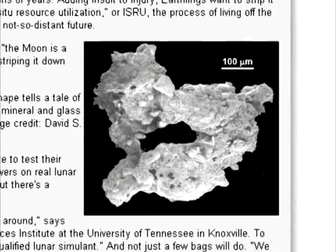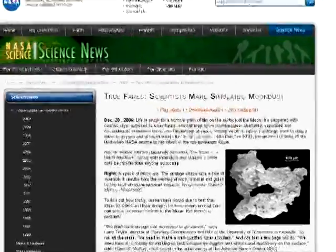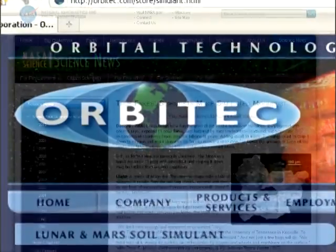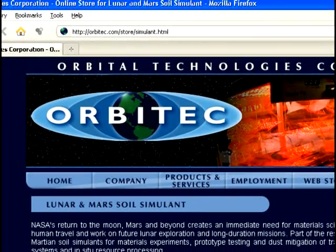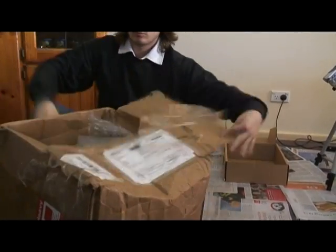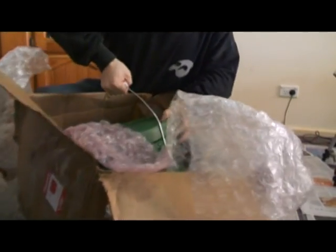Purely with curiosity in mind, I decided to recreate the Mythbusters experiment. I contacted NASA to ask how I can go about obtaining the Lunar Regolith Simulant, also known as JSC-1A. They directed me to their contractor, Orbit Tech. For $375 US dollars plus international shipping, they were kind enough to send me 25 kilograms of their Moondust Simulant.